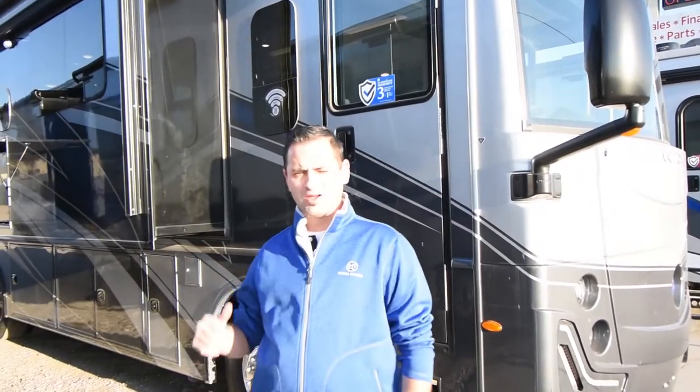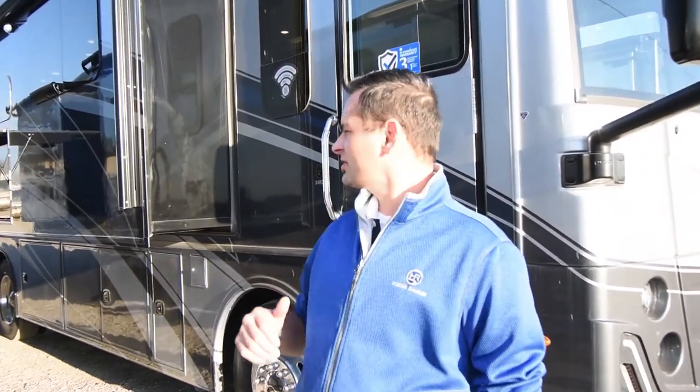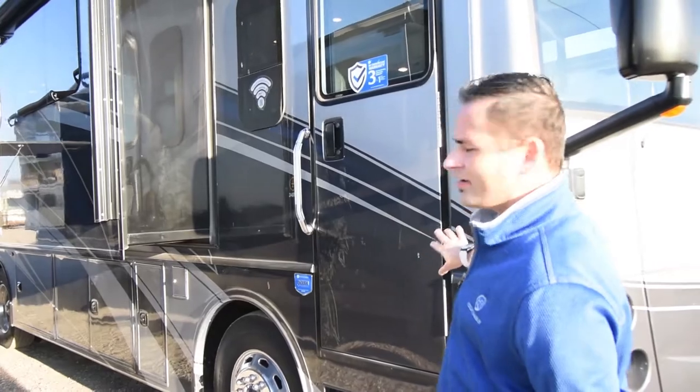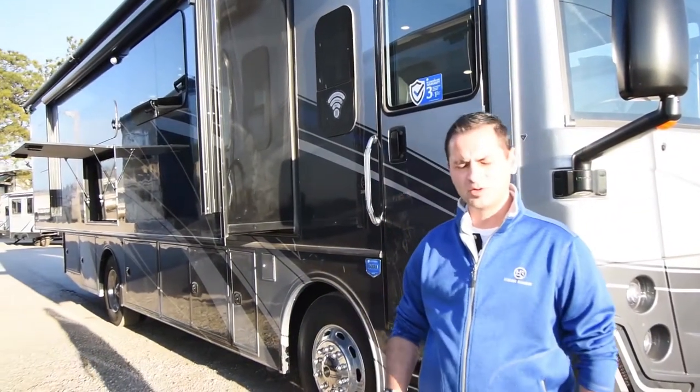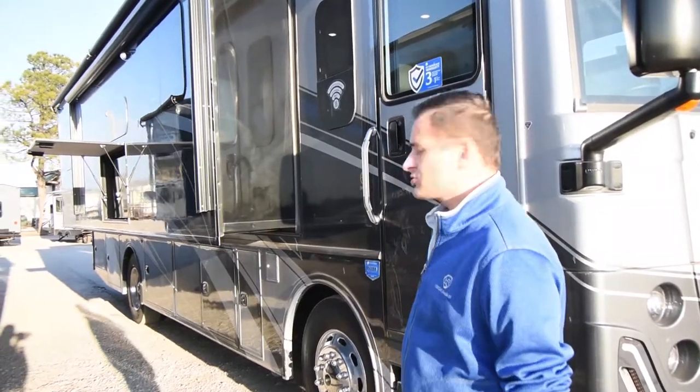Hi, my name is Rick Brazier. I'm here at Floyd's RVs today. I wanted to talk to you about the Nautica 34RX. It's a brand new line for Holiday Rambler, featuring the Delta Foundation.